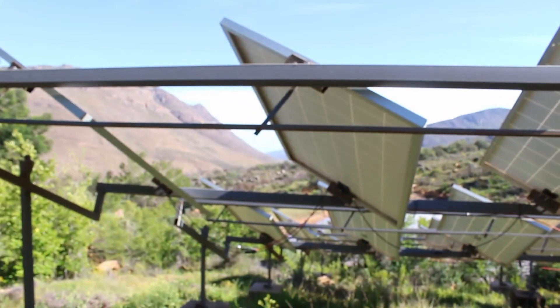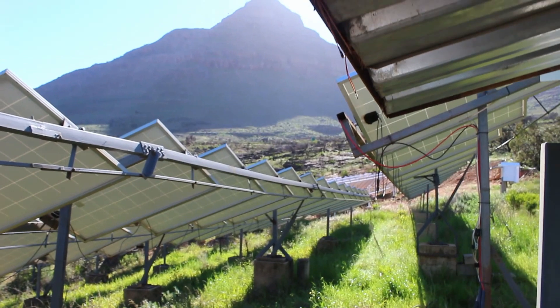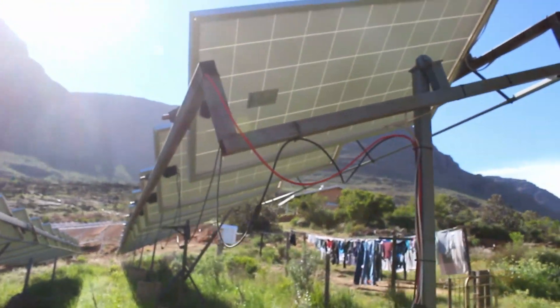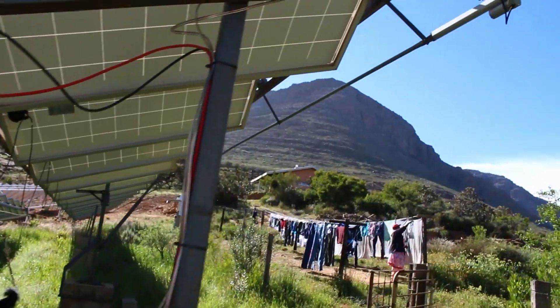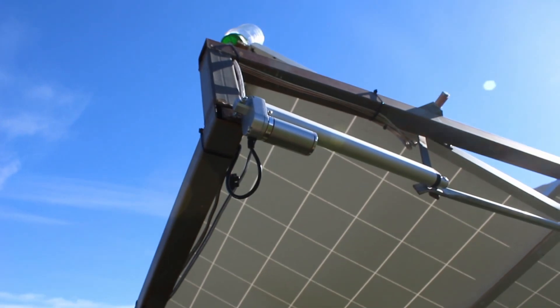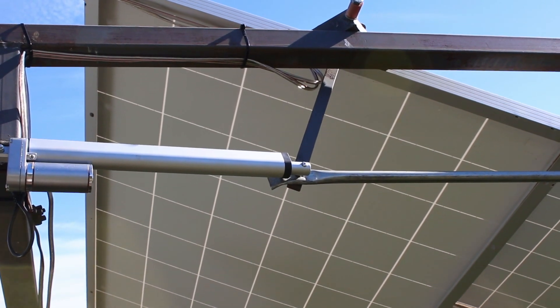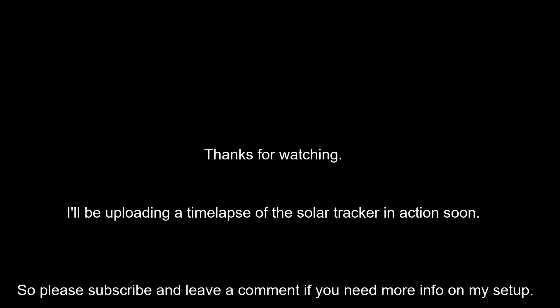This is only the first one we have. We're going to put more linear actuators and sensors on each of these rows — about 10 more. But yeah, this is our solar tracking system.